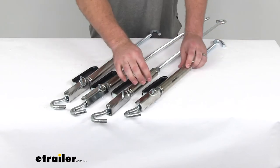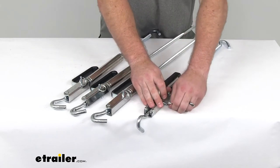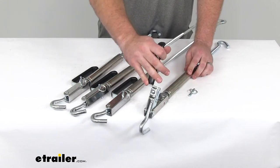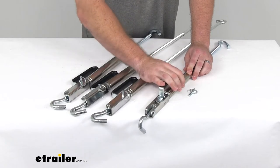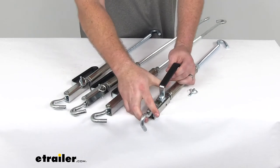We're also going to have these levers here — handles with the lever action. It's going to make it a lot easier and quicker to connect and disconnect.